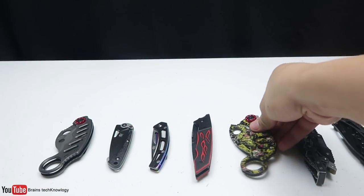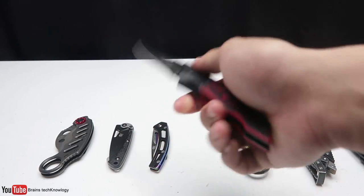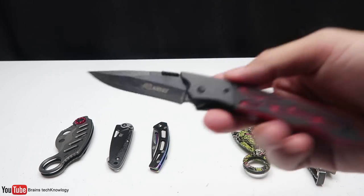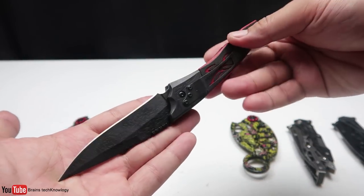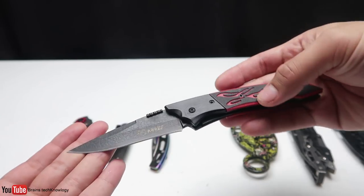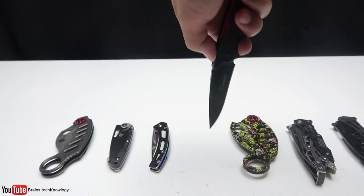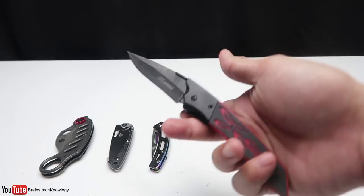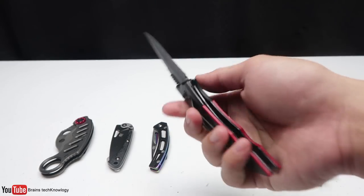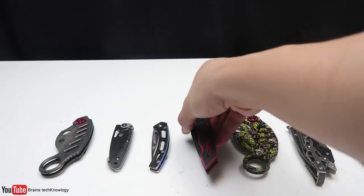Moving on to the fourth knife — this one is also spring-assisted and I like the build quality. It is sharp as well, but you don't have much grip on it, so if you stab something hard you may end up sliding your hand onto the blade and cutting your index finger, especially when your hands are really sweaty. But anyways, I like it.